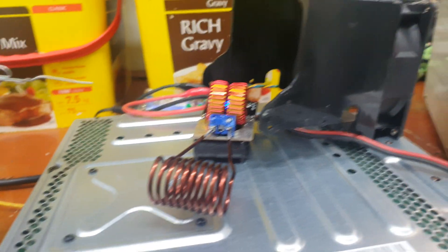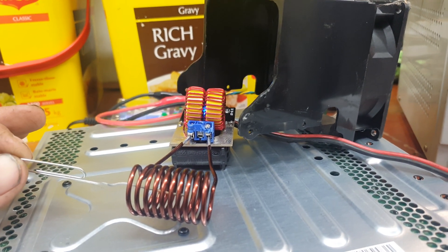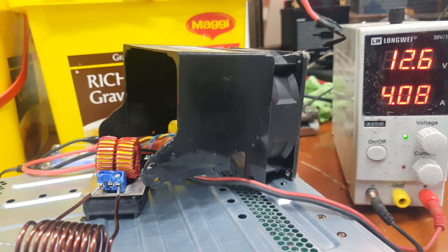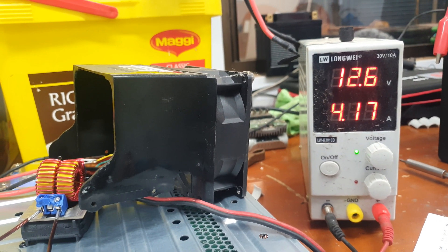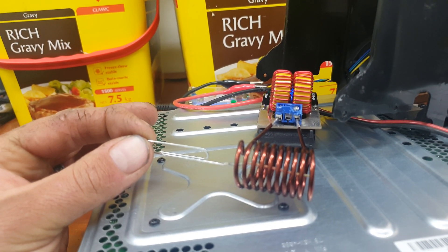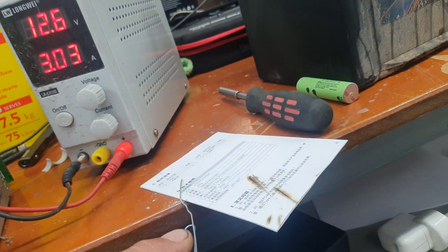Got a little paper clip again. Evidently, ferrous metals can really get going. So that's glowing.